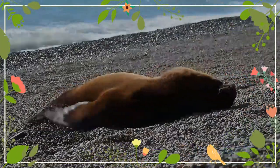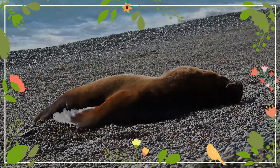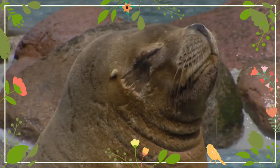Both males and females are orange or brown-colored with upturned snouts. Pups are born grayish-orange ventrally and black dorsally and molt into a more chocolate color.